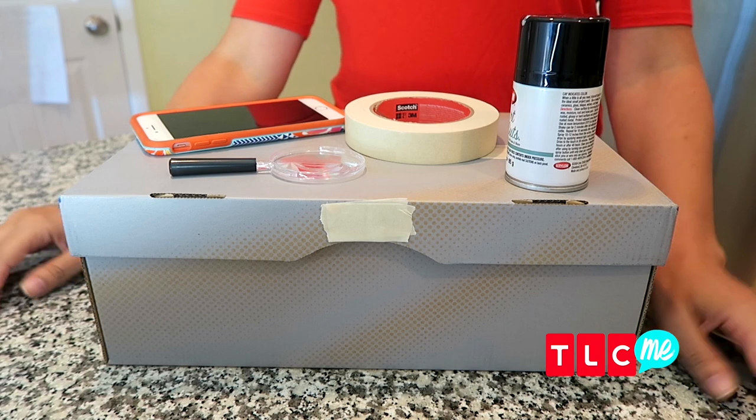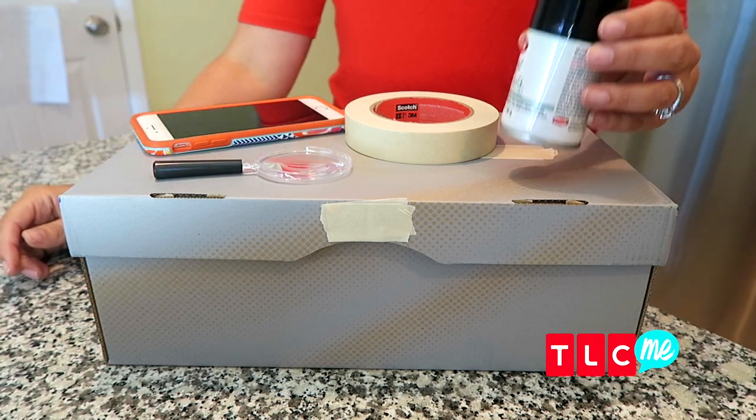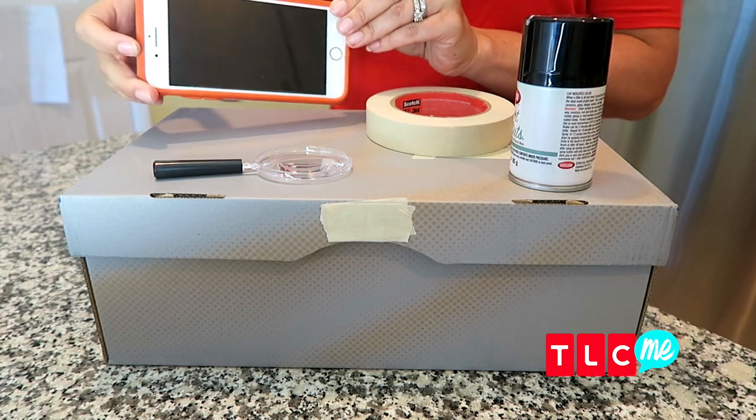Here's what you need to make your movie projector: a shoebox, a magnifying glass, black spray paint, tape, and your smartphone.